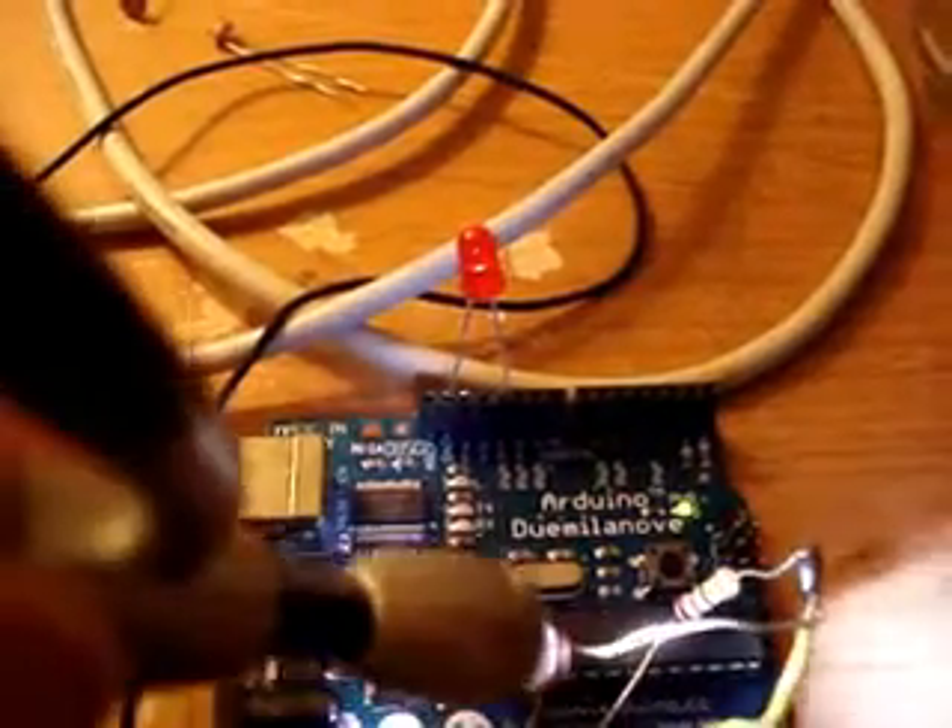I'll just turn out the lights so you can see a little bit clearer. Without any light at all the LED is off, and then I'll just bring this little handheld light over — you can see the LED gets brighter just by moving that light in front of it. It's a pretty neat little circuit, and you can use that photo resistor in quite a few little projects.